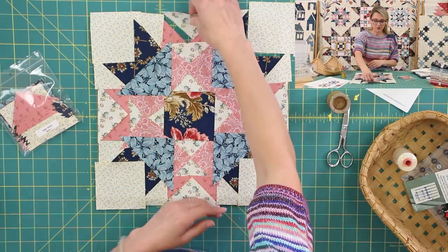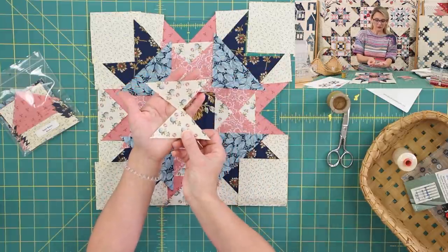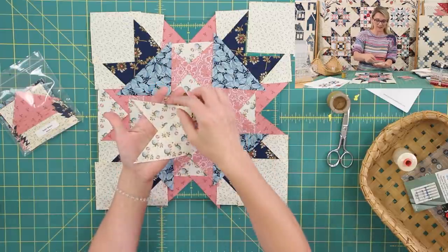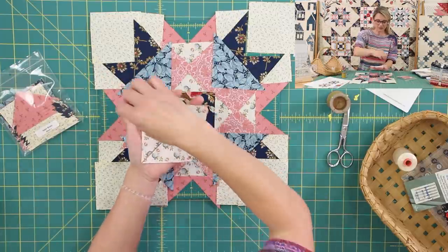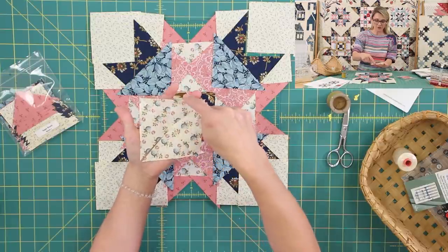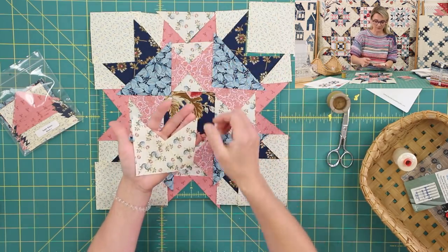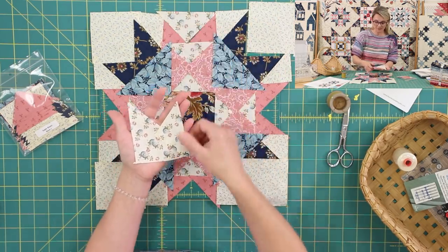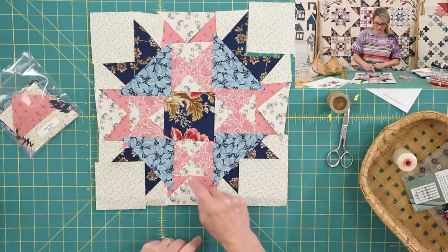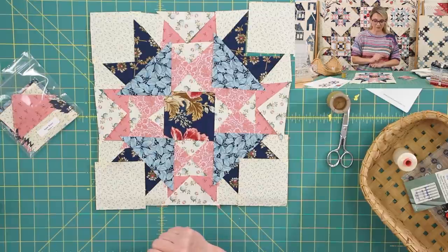We're gonna need a quarter square triangle. You take a square and cut it twice diagonally — twice diagonally for four quarter square triangles. We want the bias to be on the inside and a straight grain on the outside so that when we are making our block, we don't get any bias on the outside. All the bias edge is gonna be on the inside. You're gonna cut quarter square triangles for this area, this area, right here, and right here — those are cut from light fabric.